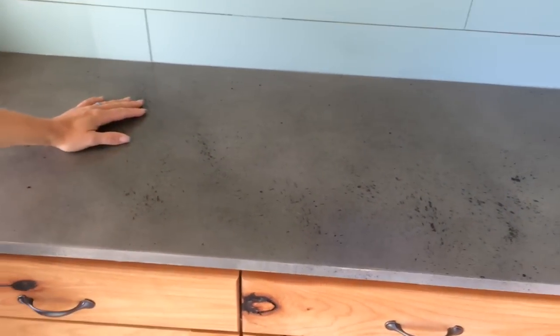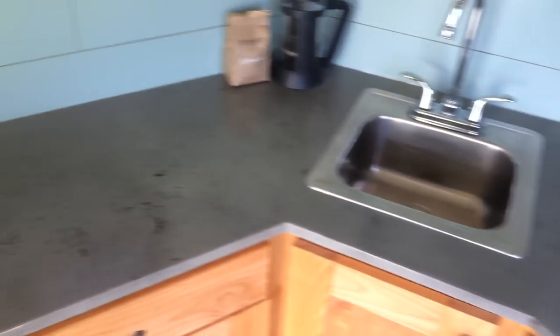We did epoxy countertops. We did altar cabinets.